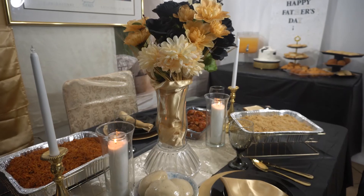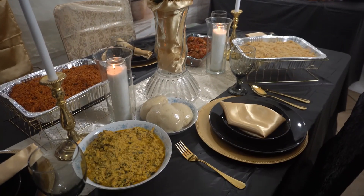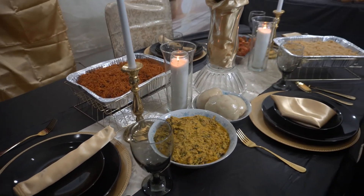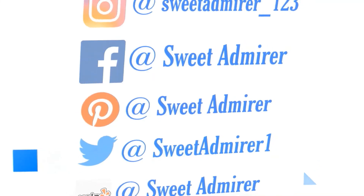This brings me to the end of this video. Make sure to like and comment, and I'll see y'all on the other side. Thanks and God bless.